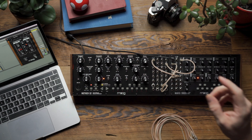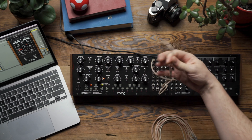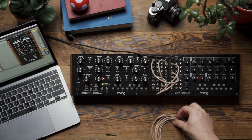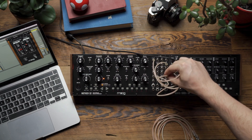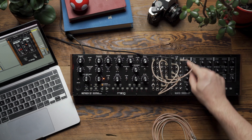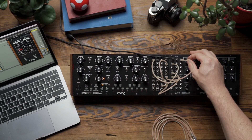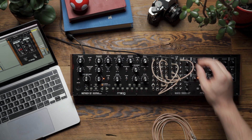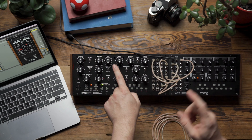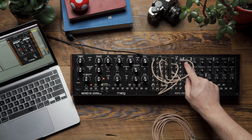Now let's take this one step further. I'm going to unpatch the filter output from the folder and instead patch the filter output on Mother 32 to the Mix2 input, then take the VC mix output and patch that back into the folder. The reason is that this folder is gain-based — the louder the signal fed into it, the more folding will occur, and the quieter the signal, the less folding. By patching through the VC mix, I now have a volume control over the filter output before it hits the folder, so I can use this knob similarly to the wave folding knob itself.